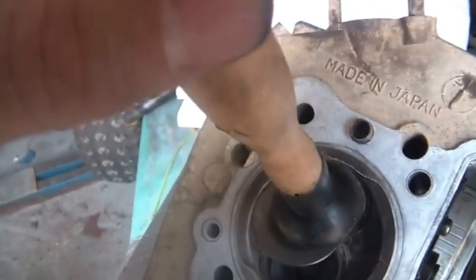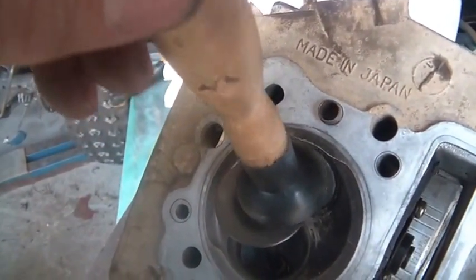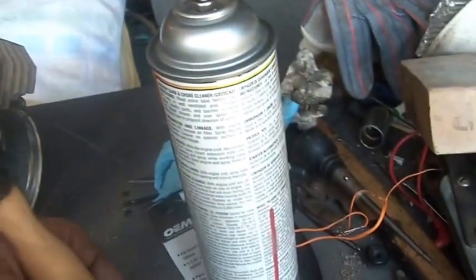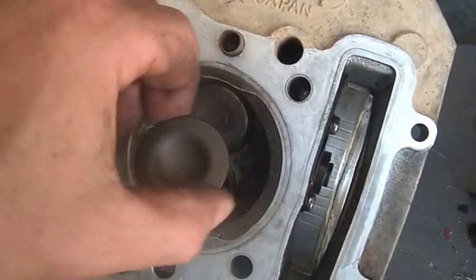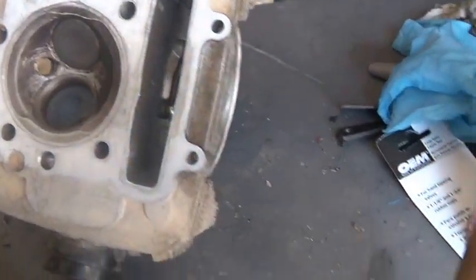Once the valve is in and this is on top, you rub your two hands together and spin it, then turn it an eighth of a turn, go back and forth, then another eighth, back and forth — you do that a few times making sure you've turned the valve all the way around. And this is what I got — can you guys see that cut line? That nice white line goes all the way around beautifully.